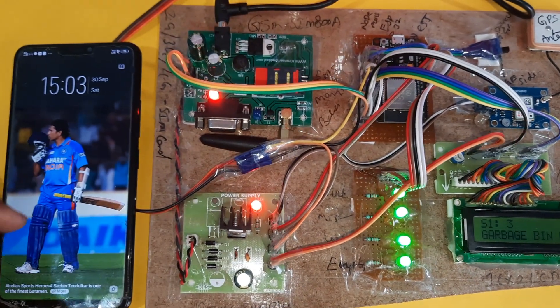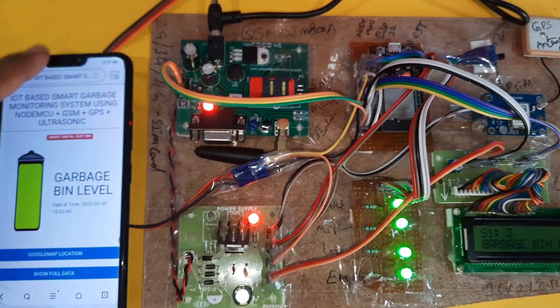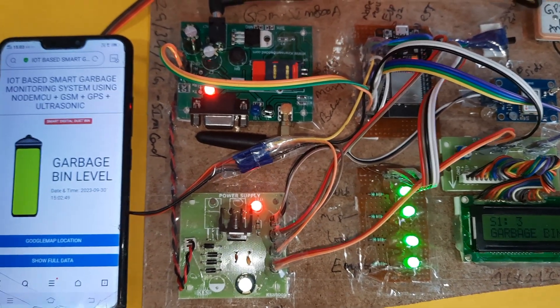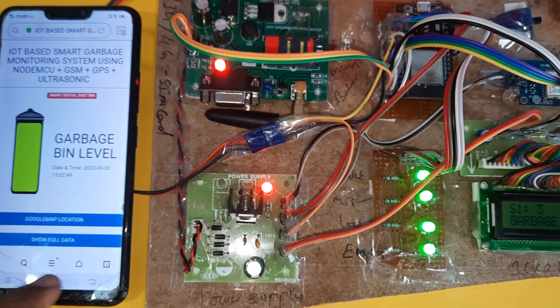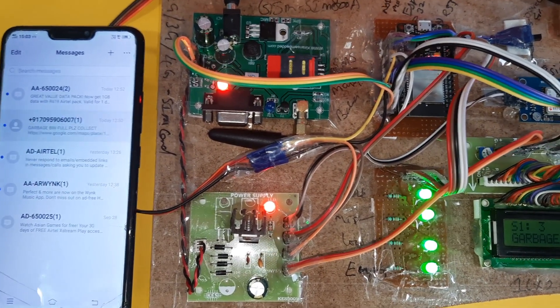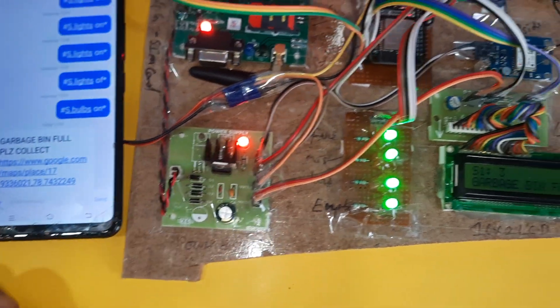The dustbin is full. The GSM modem power supply board shows message sent, LED indications on the 16x2 LCD display. The message came: 'dustbin full, please collect' with the latitude value and longitude value.